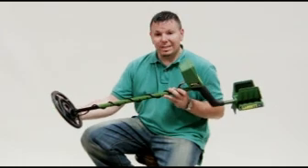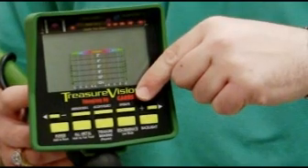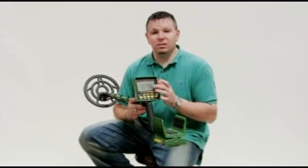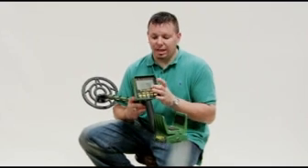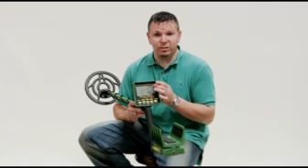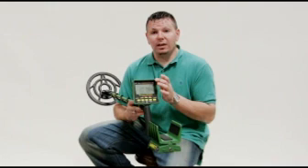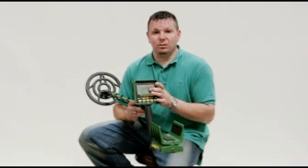First off, you start off with a 9.5-inch search coil. It is submersible and waterproof. The machine has a very nice layout for the display — it is the largest display of any metal detector made. It also has their imaging feature, which is exclusive to the GTI. It shows you not only what is in the ground before you dig, but also gives you an idea of the depth of the target and the size of the target.